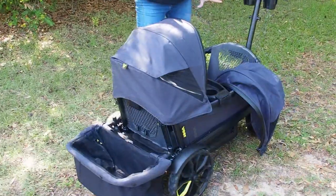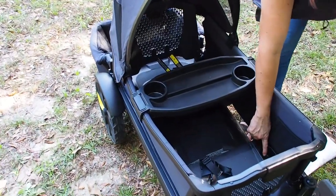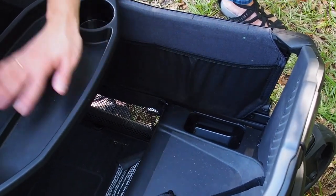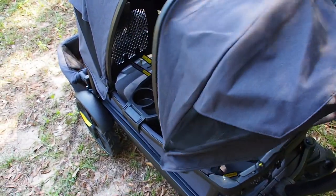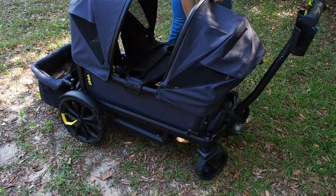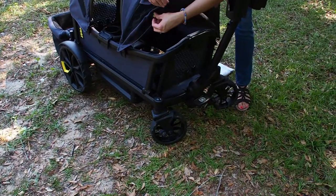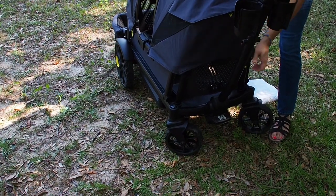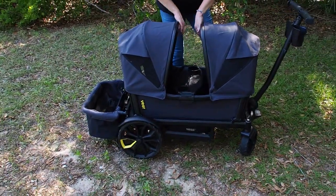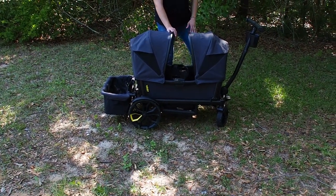The snack tray and bungee cords clip to the side and wrap around the cup holders. The seats are vented so it stays fairly cool in there even though it's a black frame. The seats are rubber, and inside there are little snack trays and a ton of pockets. The second canopy pops on very easily — I have not had a single problem with them. You do have to remove the canopies to fold the stroller.